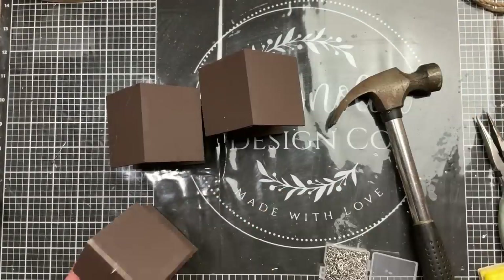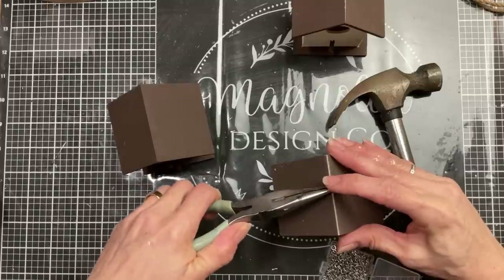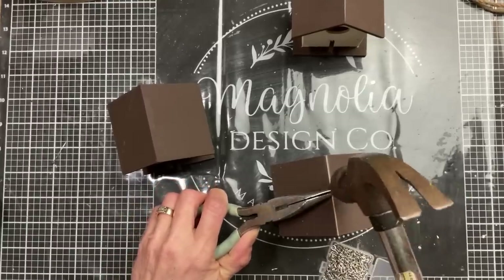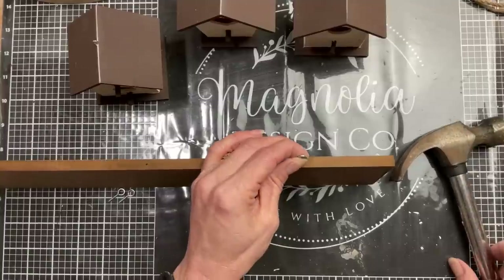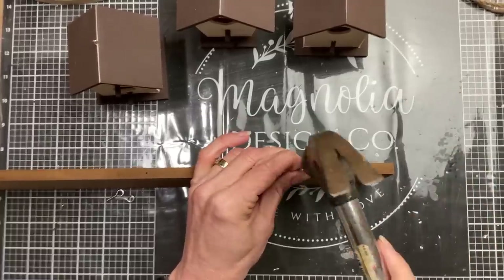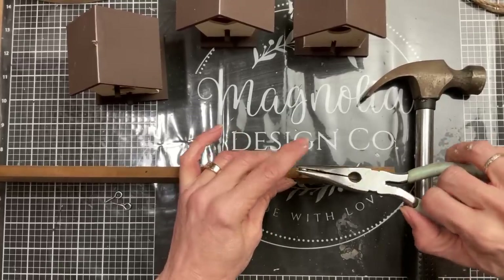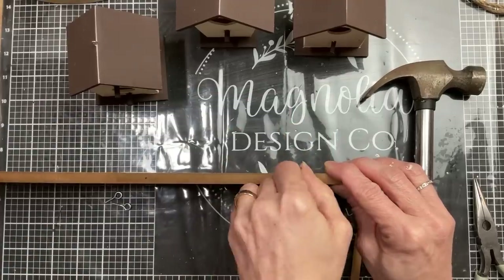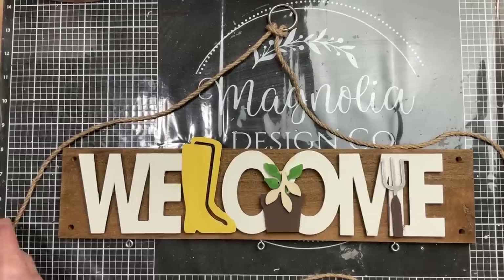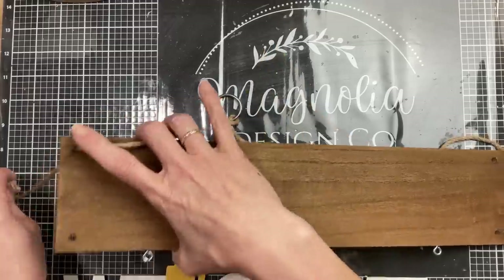Next I took these little eye screws and put one into the top of each of my birdhouses. I sanded a little flat area, held it with my pliers, hit it a couple times with the hammer, then screwed it in by hand. For the bottom of our sign, I'm using slightly bigger ones, hammering them in and screwing them by hand, spaced evenly across the bottom.